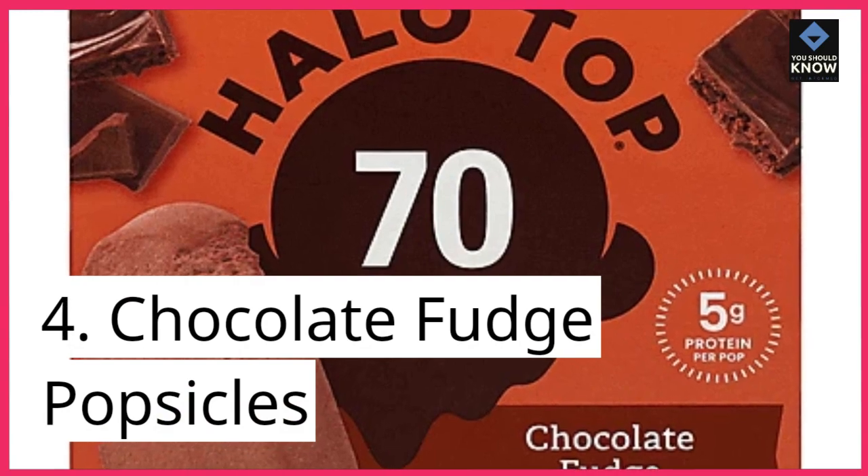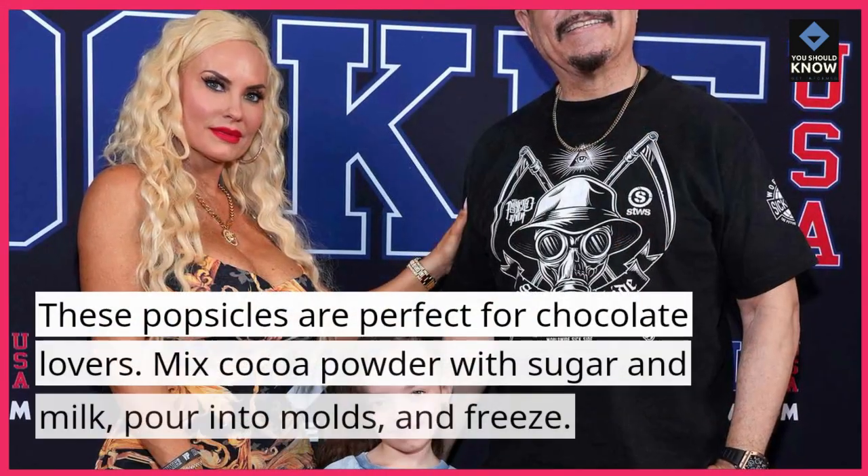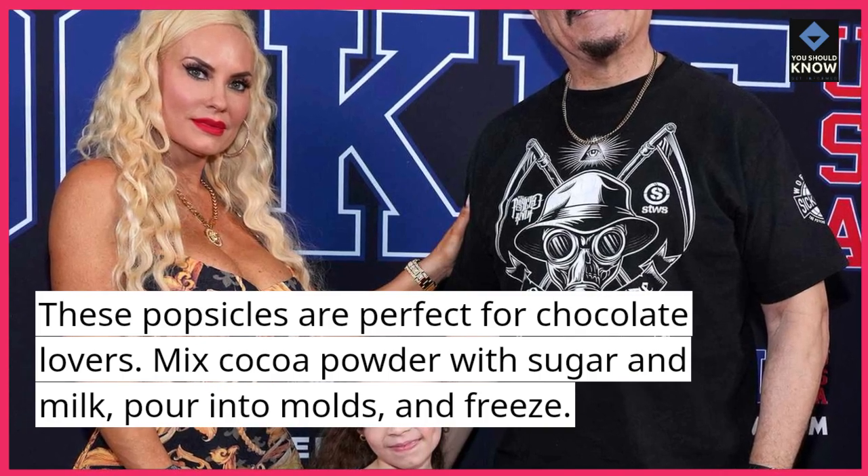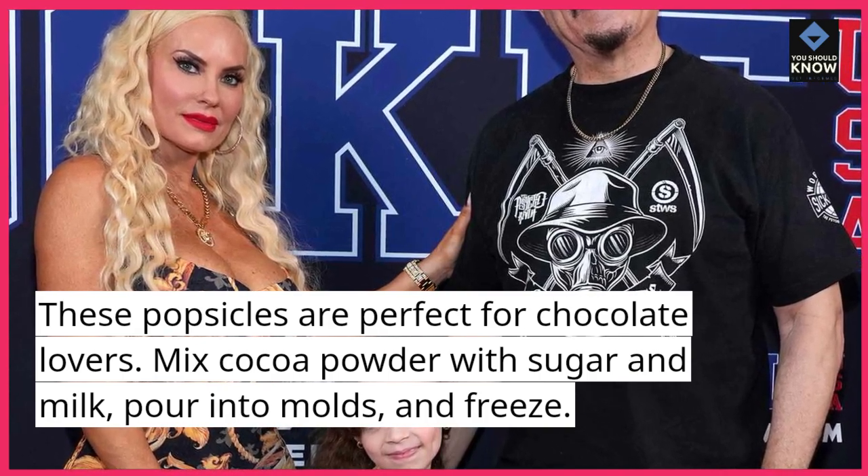4. Chocolate Fudge Popsicles. These popsicles are perfect for chocolate lovers. Mix cocoa powder with sugar and milk, pour into molds, and freeze.